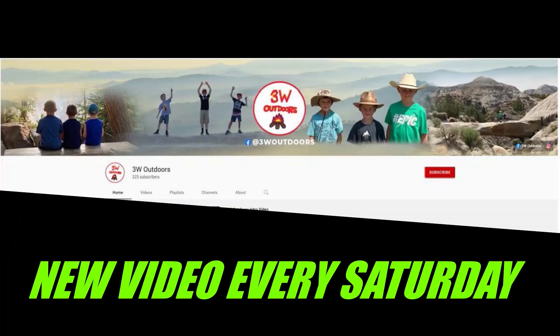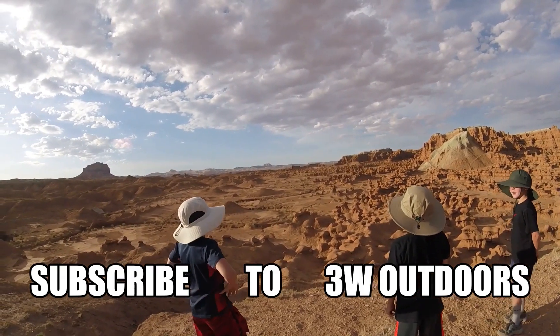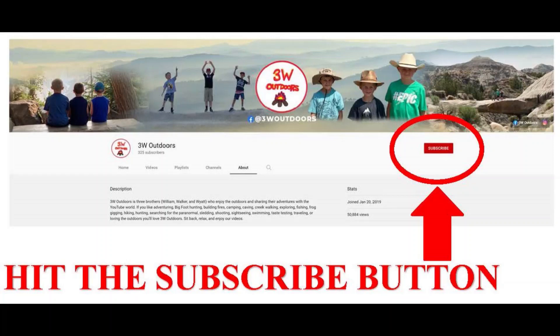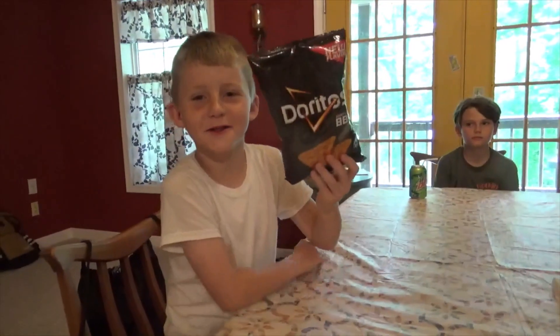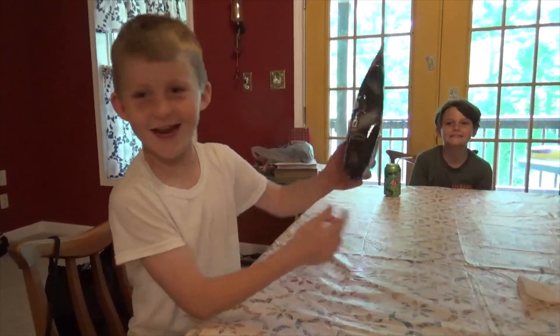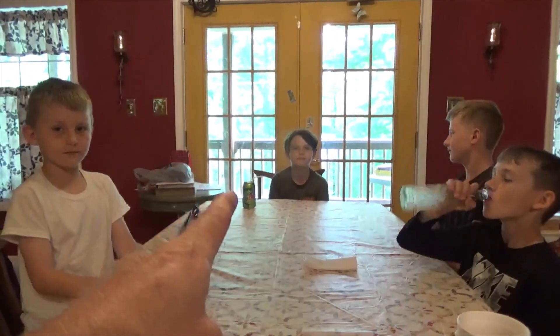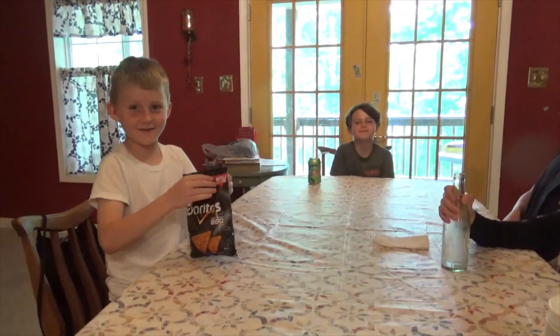New video every Saturday, subscribe to 3W Outdoors. We're back here with another video and today we're taste testing Doritos Sweet Tangy BBQ. Special guest Avery Bush — alright, open those things up, let's give them a try.